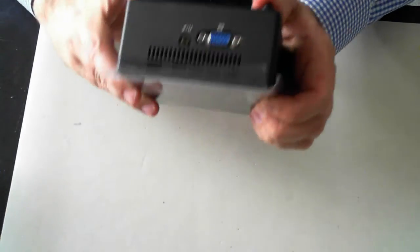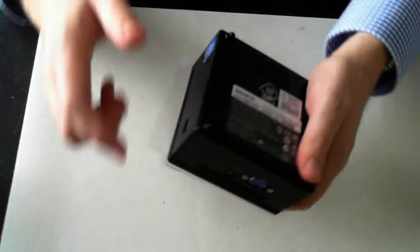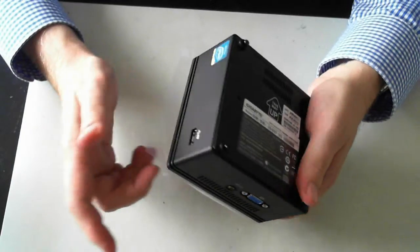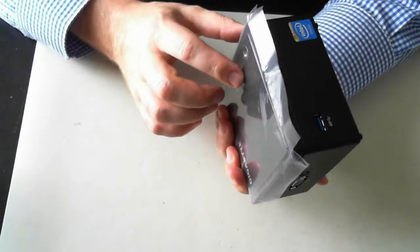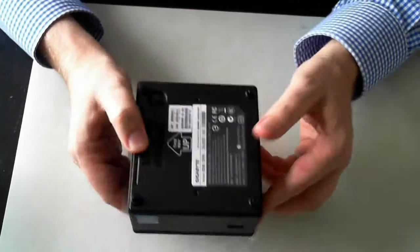This is the unit itself — there's the back, there's the front — and what I'm going to do is just assemble it. I'll put in an SSD drive, memory, and everything. It's already got the CPU in there.